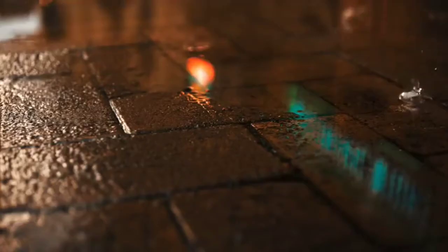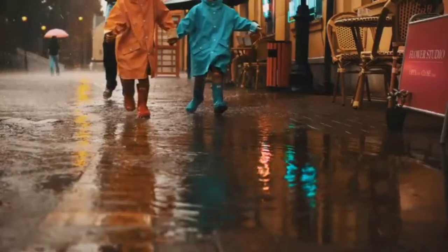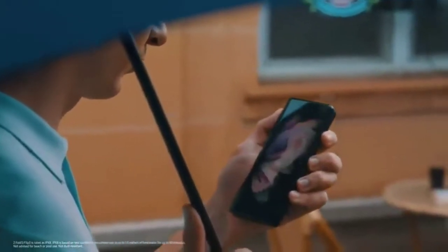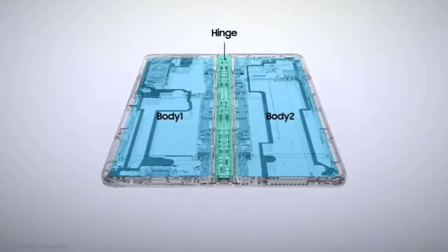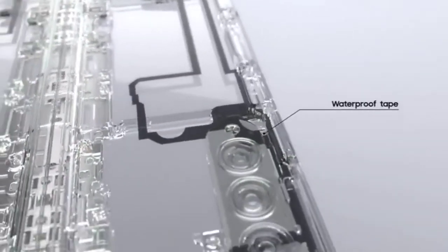Across the industry, people have come to expect reliable water resistance from their smartphones, so naturally it was also expected on our fold. Making the fold water resistant wasn't easy — unlike bar-type smartphones, the fold is made of three parts: two bodies and a hinge. The bodies can be protected from water using the same method as a standard smartphone.